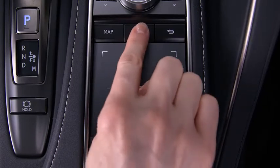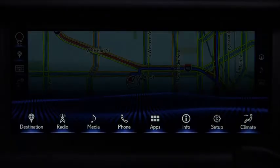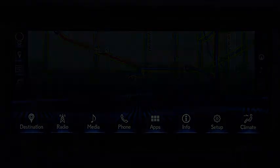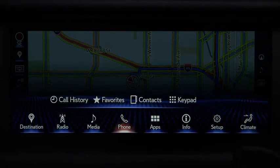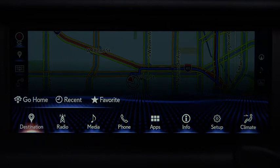Pressing the menu button on the center console displays the main menu screen. Use the Remote Touchpad like a mouse — it can be moved around to control the on-screen buttons. You can select a highlighted feature by pressing down.